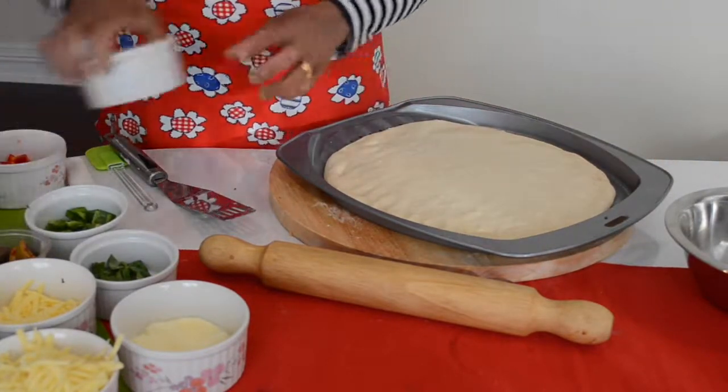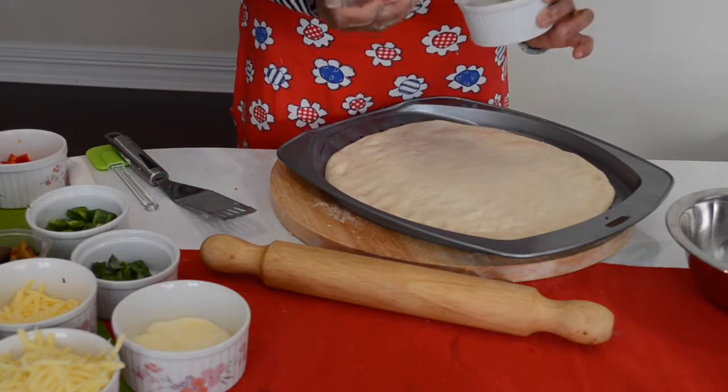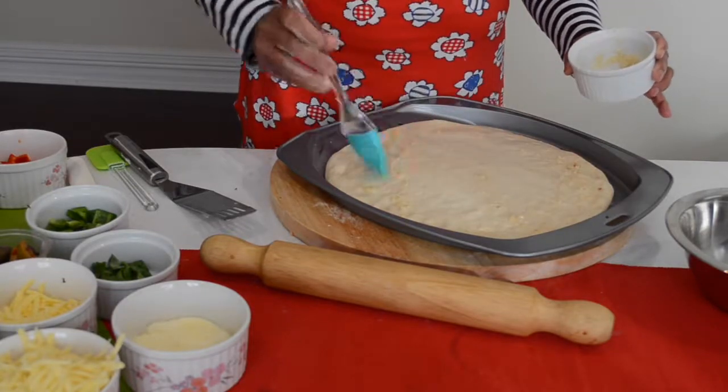I am putting garlic oil on the base. This is just 1 teaspoon of olive oil and 1 teaspoon of crushed garlic. Give it a little spread.